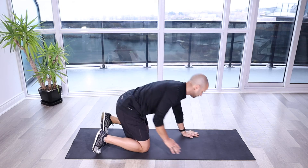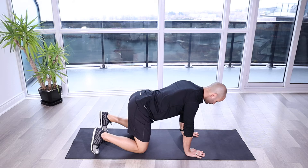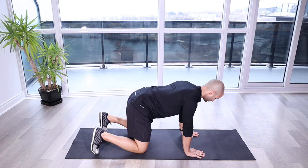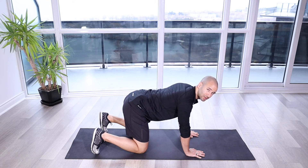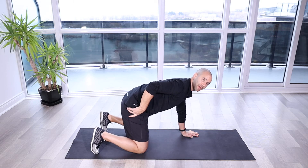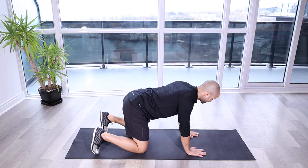Lumbar cat cow. For this drill, instead of doing global flexion extension of our spine, we're just focusing on getting that lumbar spine moving as we tilt that pelvis and we round out that lower back.